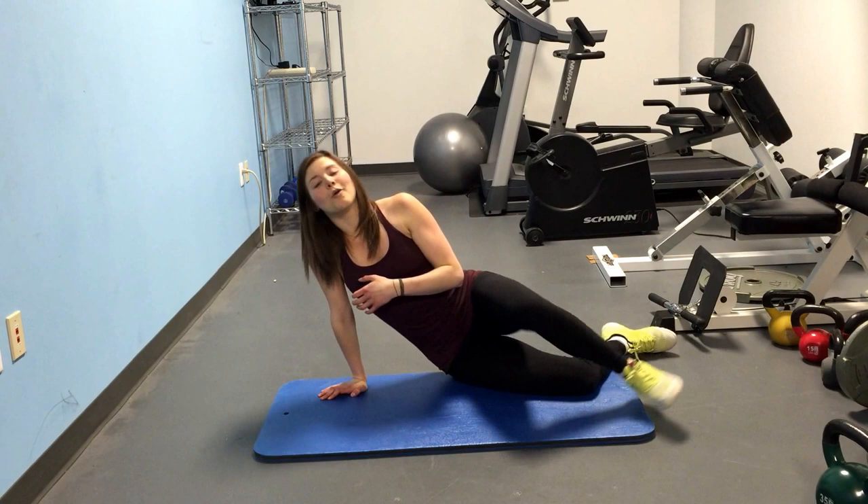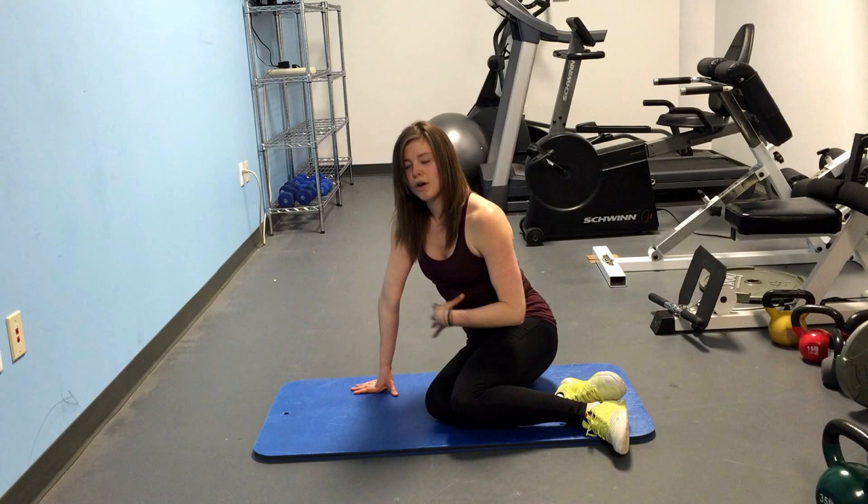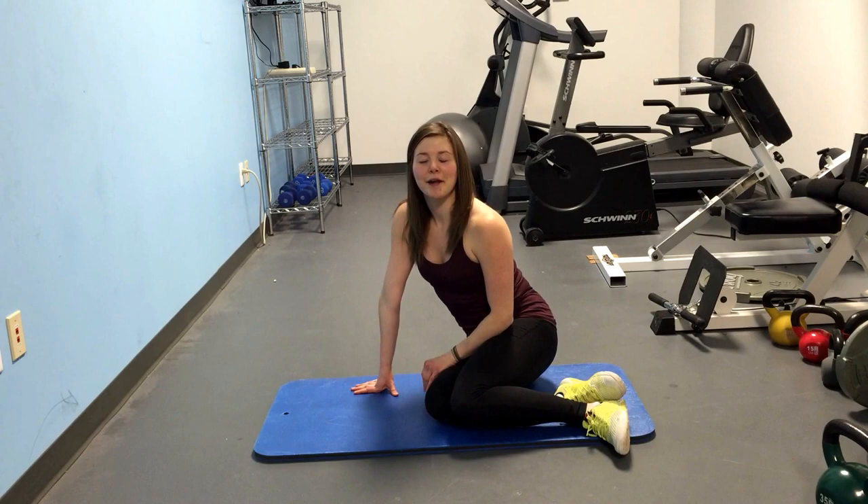Count your reps during this 1 minute round, see how many you get, and then post your score in the comments below. But make sure this movement is controlled — they are going for speed but also for control, also for good form, so don't compromise your form to get as many reps in as possible. Start your clocks for 1 minute and we're going to get started.